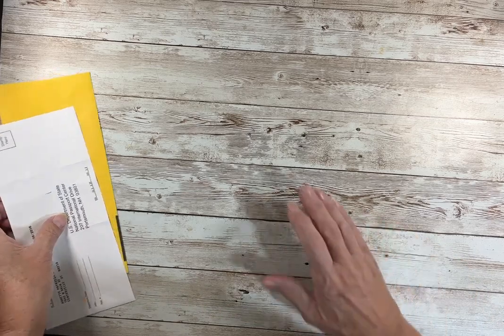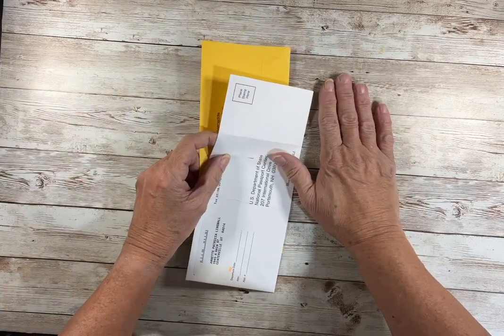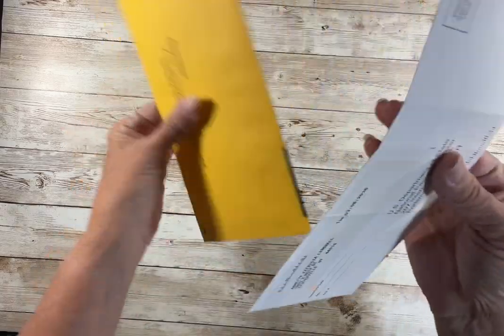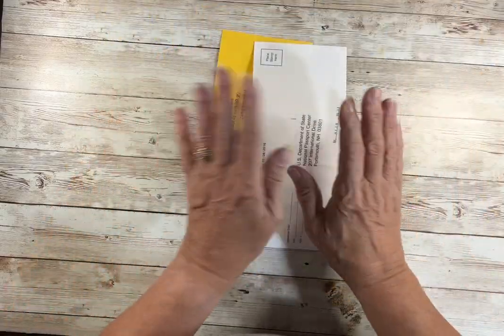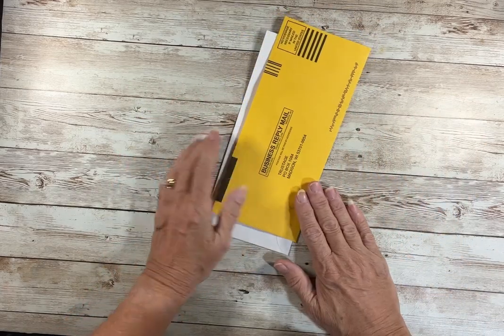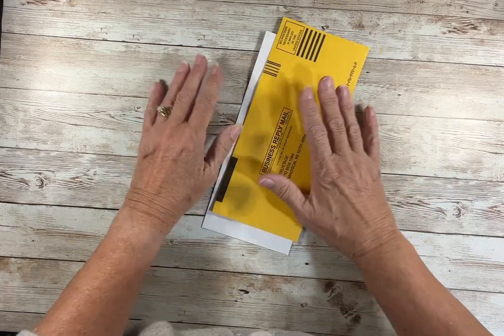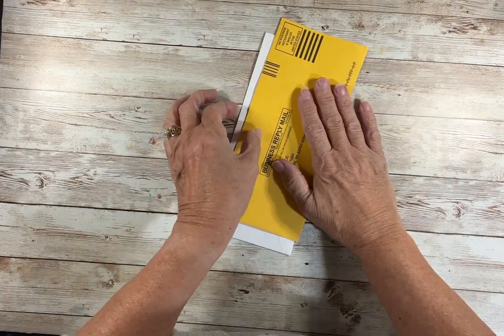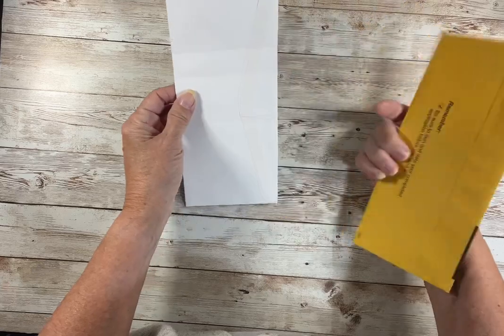We're going to combine my little house digital kits, my Home Sweet Homes, with junk mail envelopes. I have no idea where I'm going. I saw her video, it was inspiring, and out here we trot to see what we can do.